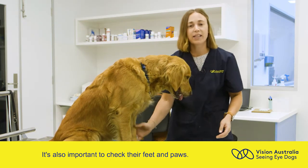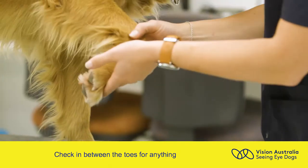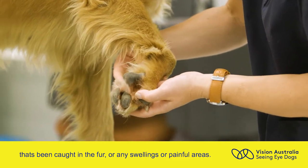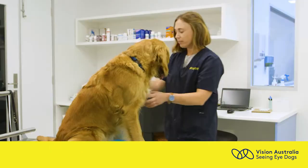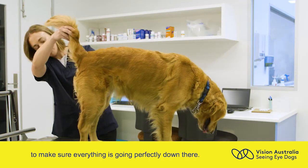It's also important to check their feet and paws. Check in between the toes for anything that's been caught in the fur or any swellings or painful areas. It's also important to check under the tail to make sure everything's going perfectly down there.